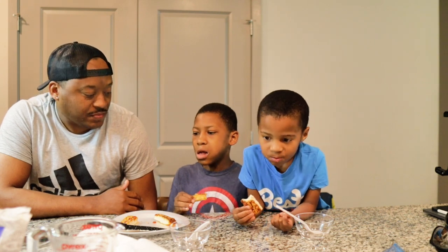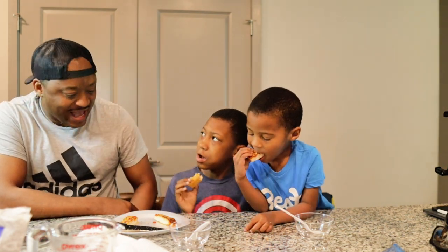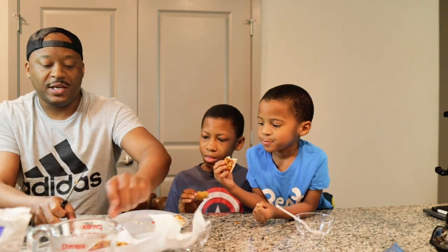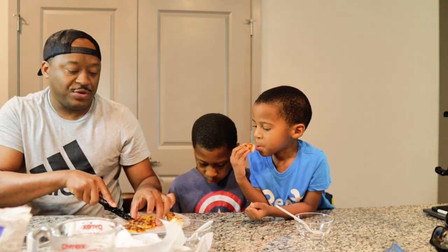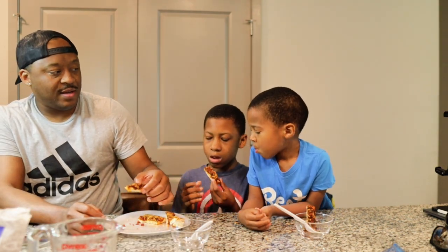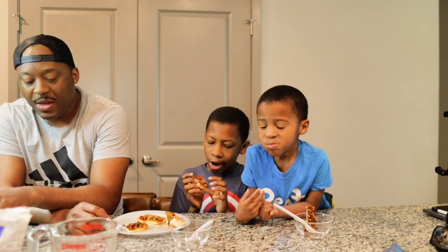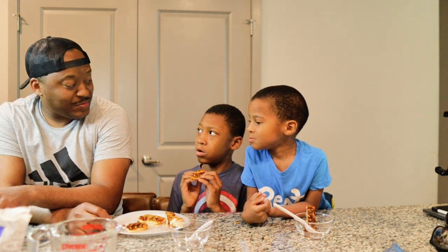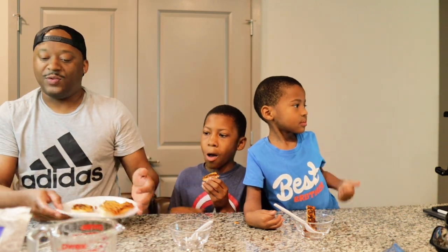Just imagine you ain't got no power. The world ended and you see one of these pizza things — you ain't got no food. You'd be excited to find that pizza. It ain't gonna be like a perfect pizza; it's some end-of-the-world type stuff. Let's try it hot. It's hot — ready? One, two, three. It's good, not bad. I'd rather have this than the cold one. But if it's the end of the world I'll definitely eat it cold. It ain't horrible.